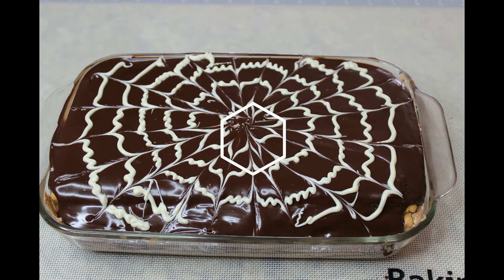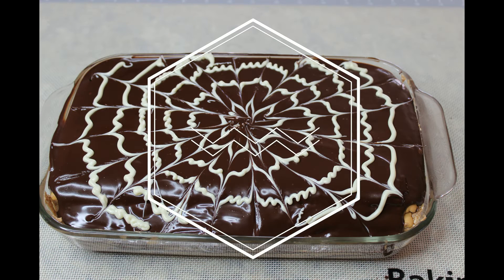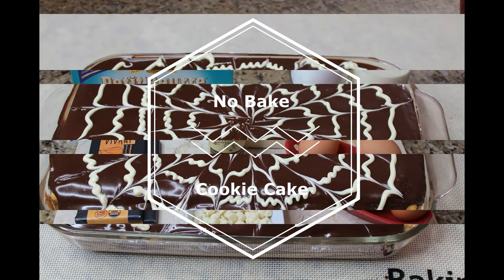Hi guys, today I'm making a no-bake cake. So we're not going to bake anything, but we are going to make some chocolate egg custard to go in between the layers of the cake. And this cake is going to be made entirely out of cookies. We're going to put a chocolate ganache on top of it and it's going to taste delicious. So let's do it! Follow me in the kitchen for a wonderful recipe of no-bake cookie cake.